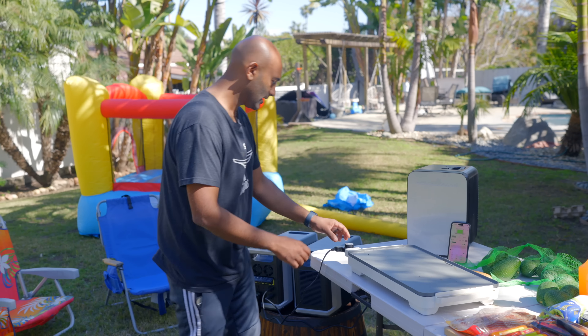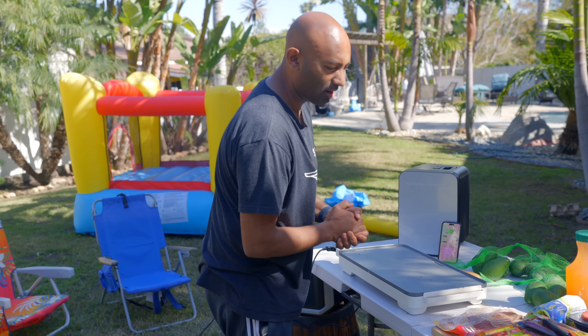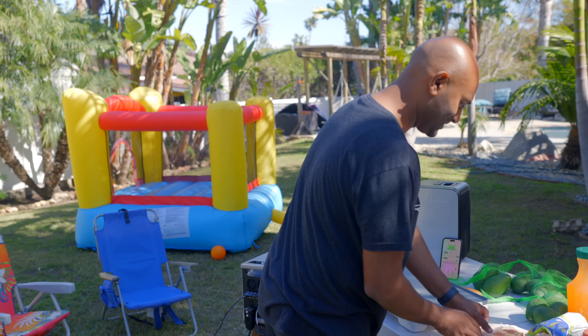Now for the cooktop. We're going to grill some burgers and hot dogs because it's warming up here in San Diego — why not?